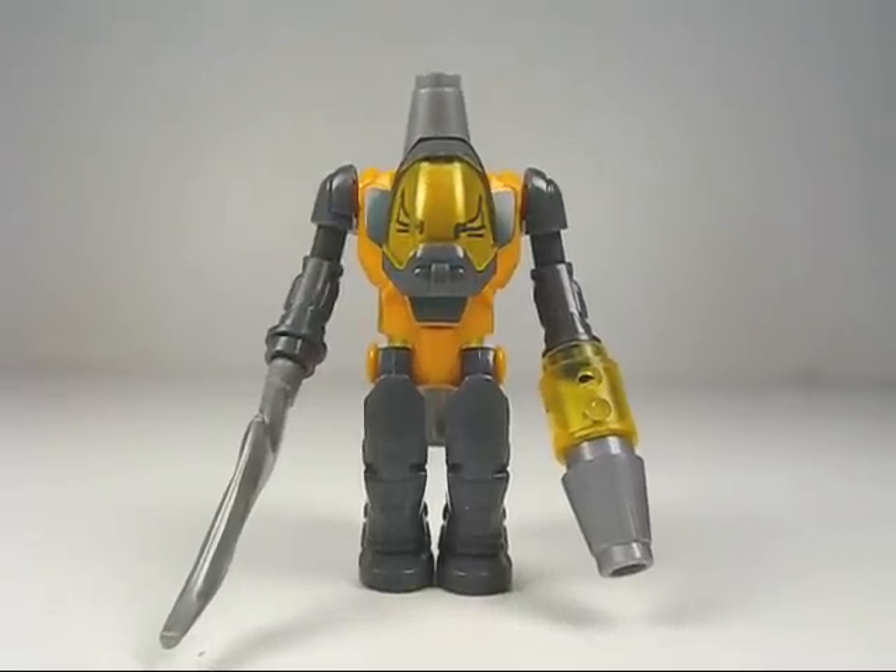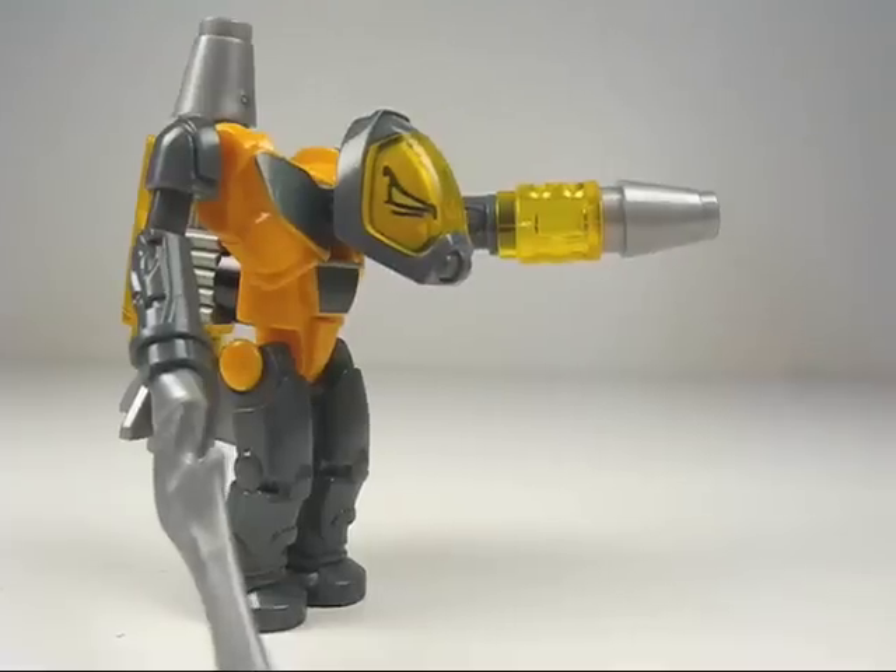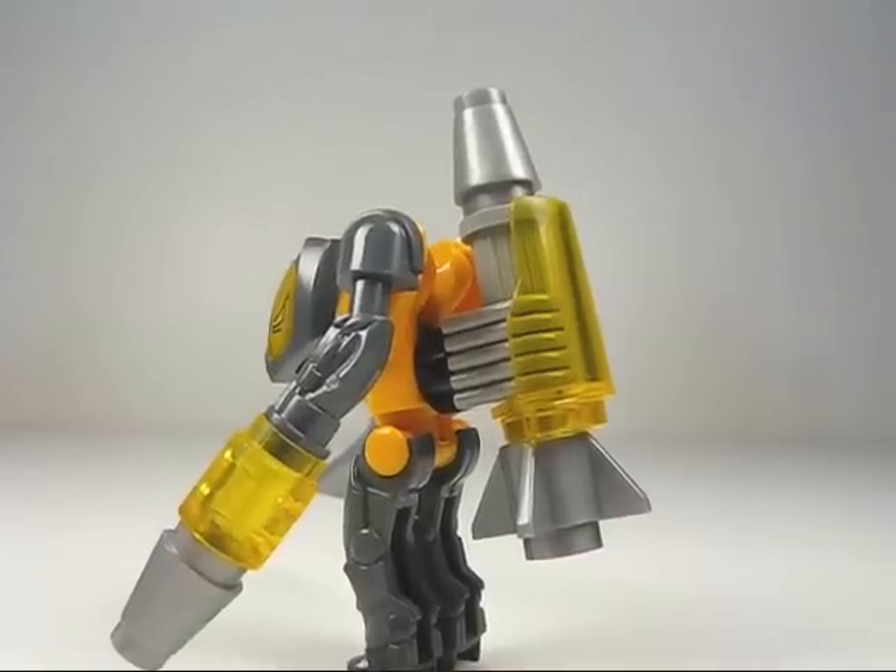Here's a look at the Alien Warrior Creon figure, also nicely detailed. On one arm he has a blade for a weapon, and on the other arm he has a blaster. He's also wearing a rocket pack.